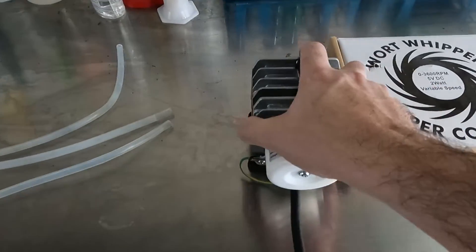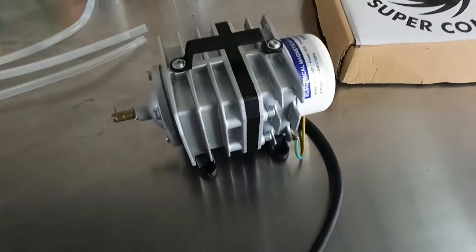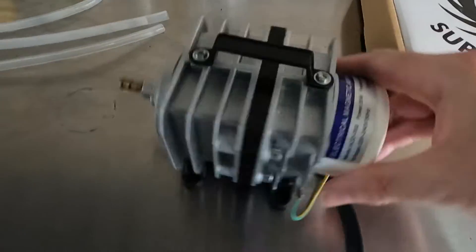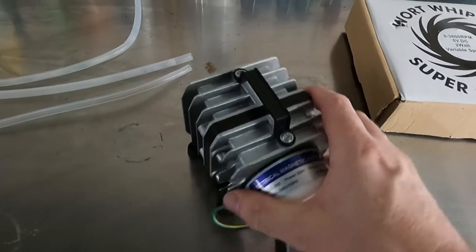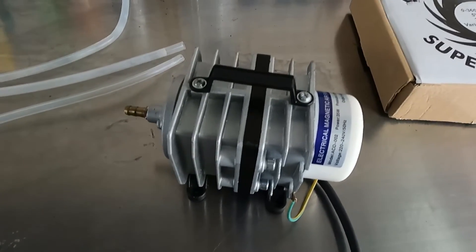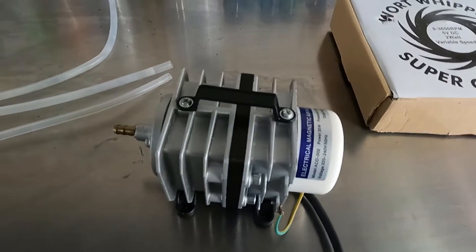The next thing we're going to need is a source of air. This is my 40 litre per minute aquarium pump — it's a magnetic drive aquarium pump. It gives us a hell of a lot of air because we need lots of oxygen to make the yeast flip over into propagation mode so they can create lots of biomass.